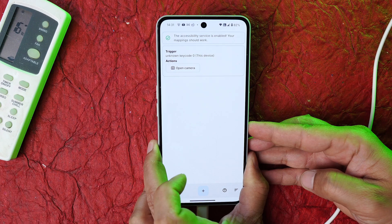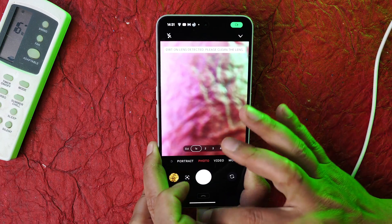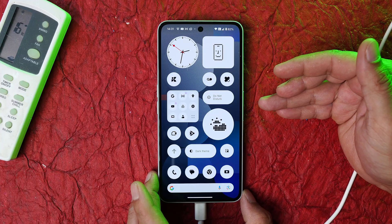At the bottom there's a Save option — tap it and that action will be saved on your device. Now whenever you tap the Essential key, the camera will open. Similarly, you can completely remap this key to any action you want.